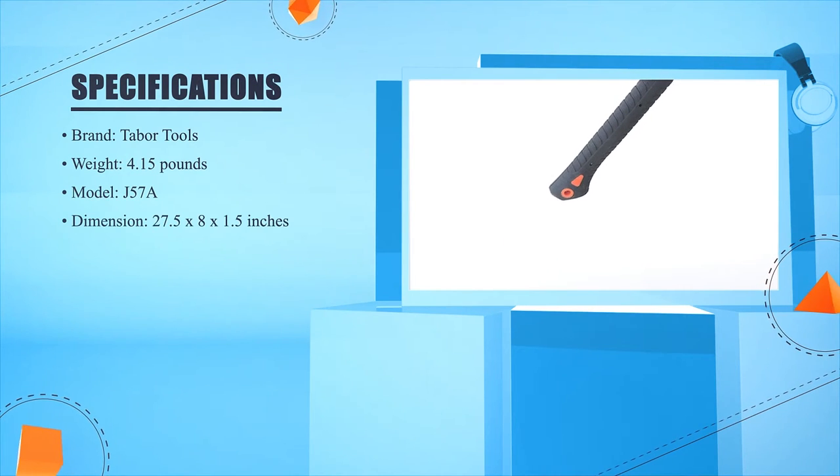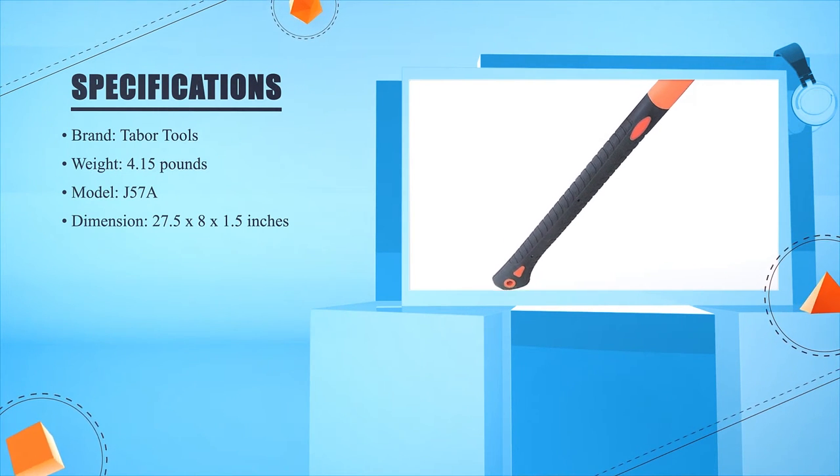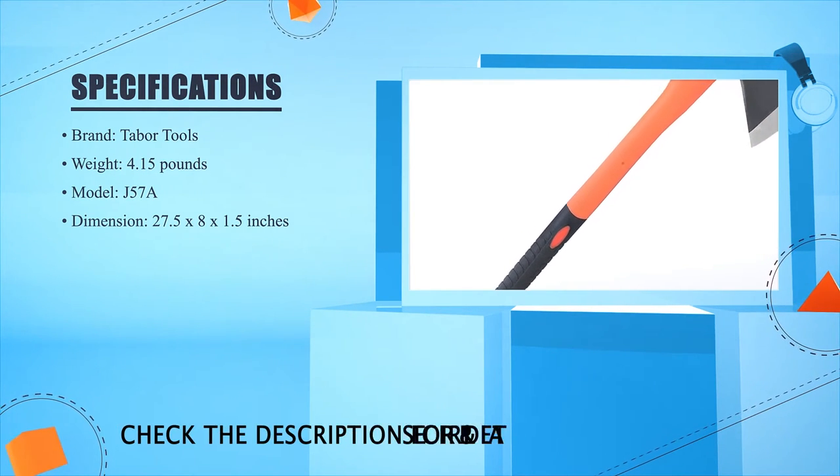Model: J57A. Dimension: 27.5 x 2.8 x 1.5 inches.